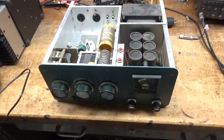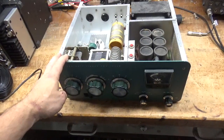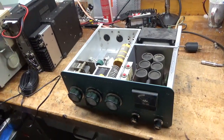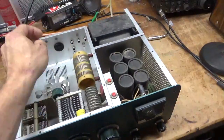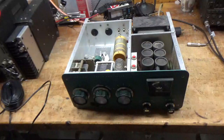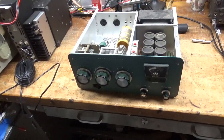Hey everybody, AmpRepairGuy.com, 203-892-4119. I've been super busy and it is summertime, so I have not had much time to make videos on top of all the other stuff. So I wanted to make a video today for you. Here we have a Heathkit SB200.